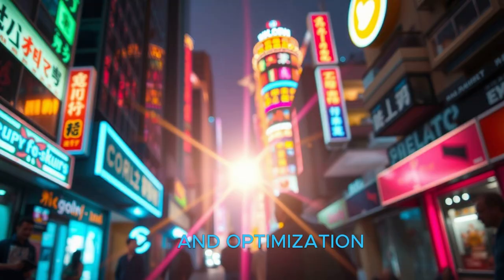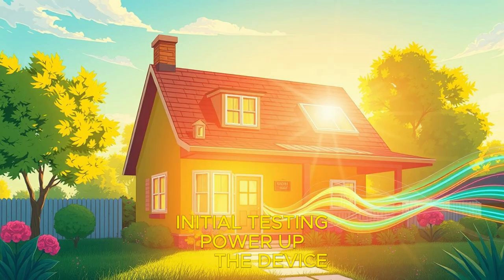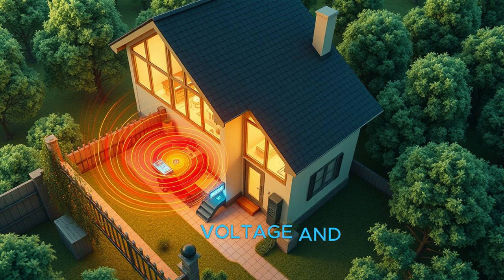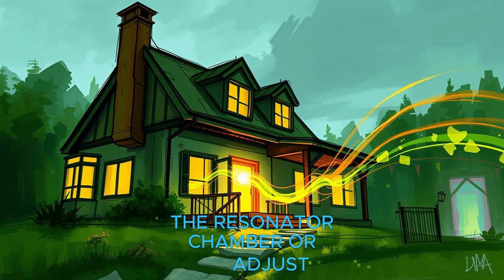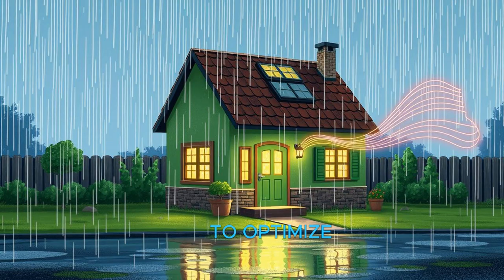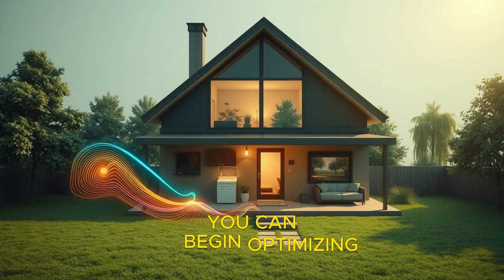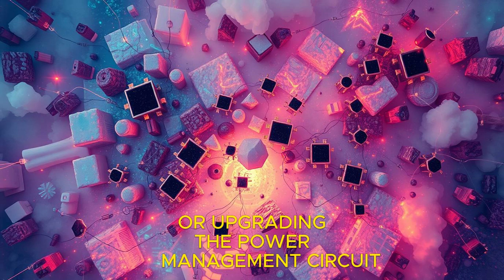Step 5 is testing and optimization. With the device fully assembled, power it up and use a sound source — like a speaker or a tuning fork — to generate sound waves near the resonator chamber. Use a multimeter to measure the voltage and current produced by the piezoelectric transducer. If the output is too low, fine-tune the resonator chamber or adjust the transducer's placement. Experiment with different materials and frequencies to find the highest energy output. Once satisfied with performance, optimize the device by tweaking the resonator chamber design or upgrading the power management circuit for better energy regulation.